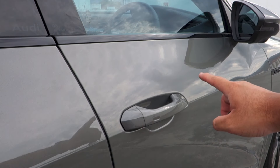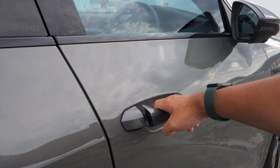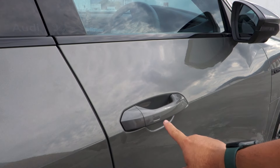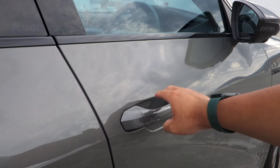This Q8 e-tron is equipped with Audi's version of a smart keyless entry and start system. Just have the key fob on yourself — the car is currently unlocked. To lock the car, press the indentation on any of the four door handles. To unlock the car, just wait a moment and tap the area again behind any of the four door handles.